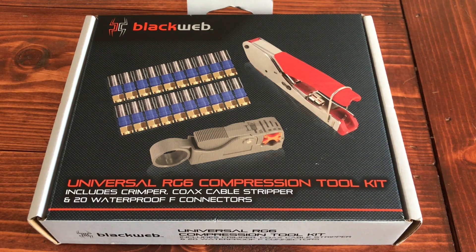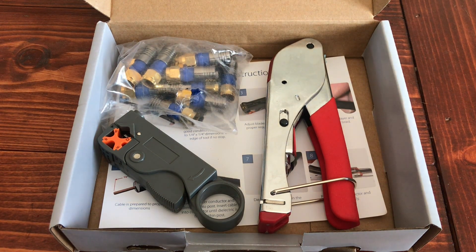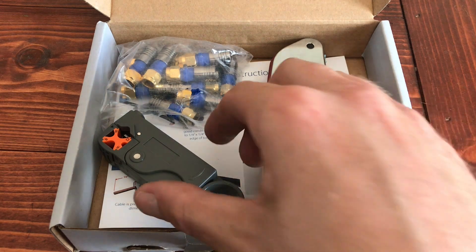I didn't have any tools for this particular project, so I'll give this a whirl and let you know what I think. It's got two tools and about 20 connectors in the box and a set of instructions.